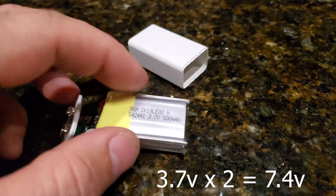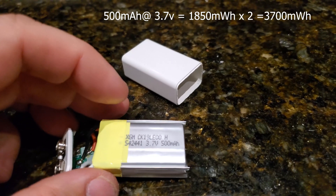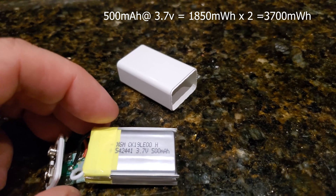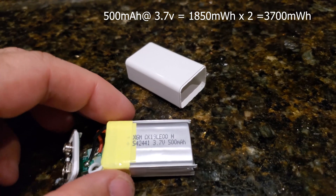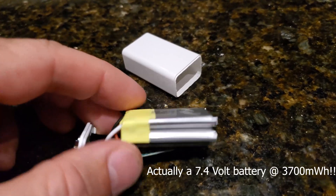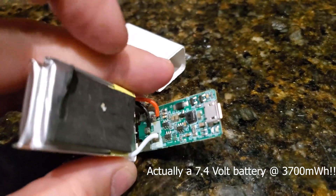The batteries are both rated at 500 milliamp-hours, which at 3.7 volts equals 1,850 milliwatt-hours each. Adding both together gives 3,700 milliwatt-hours total — which is not the 5,400 milliwatt-hours advertised on the battery. The cells are wired in series.